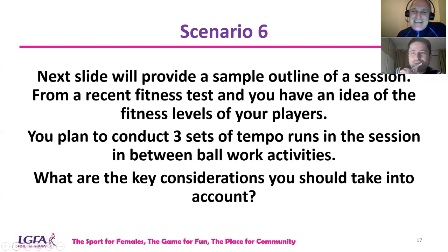On the next slide, I'm going to show a sample outline of a session — very basic. You've done a recent fitness test and we'll show how that informs what follows.